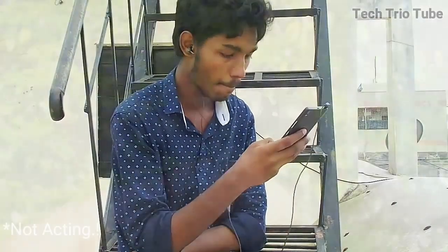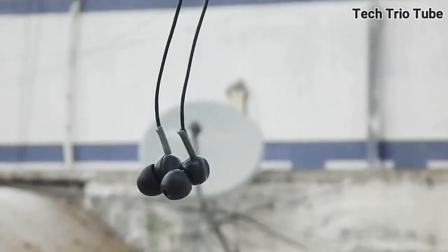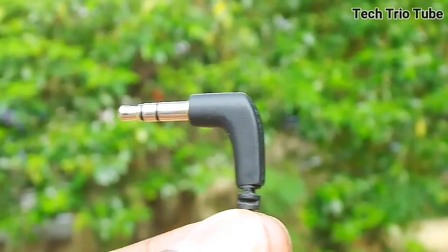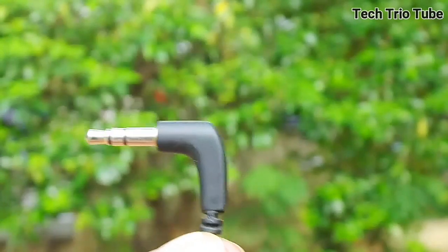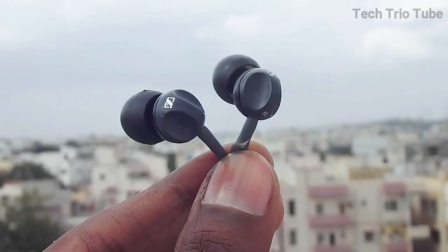After searching a lot on the web, I finally found something that suits my needs and doesn't break my bank. Obviously, price is the most important factor, at least for me, as I am not an audiophile to pay a lot on headphones. But this video might just help you in getting one of the better headphones available in the market.